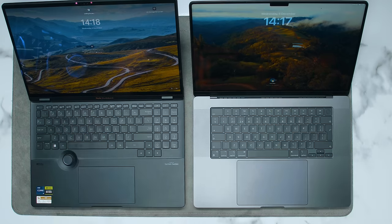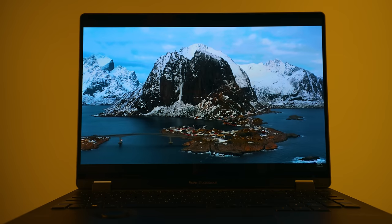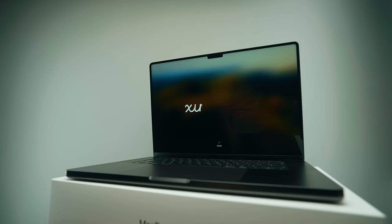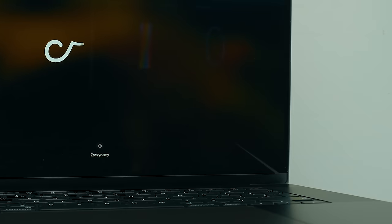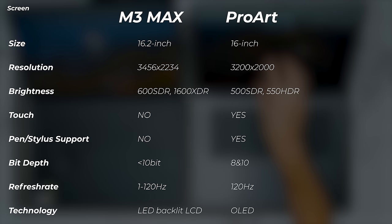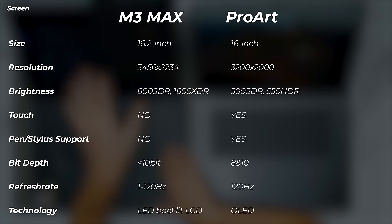Before we go into the benchmarks, I want to talk about the screen, because as a creator that is one of the most important things on a laptop — that's what you're interacting with the most. In terms of size, they're both 16 inches, but the Mac diagonal is actually 16.2 inches. The resolution is higher on the Mac as well as the brightness: we get 600 nits SDR and 1600 nits XDR on the Mac, whereas the ProArt has 500 nits SDR and 550 nits HDR.